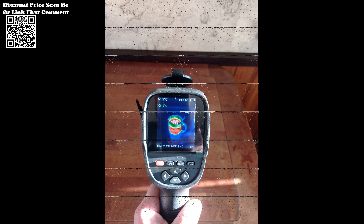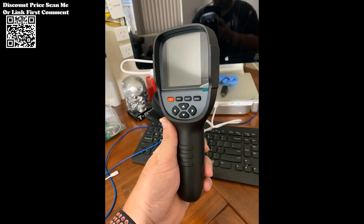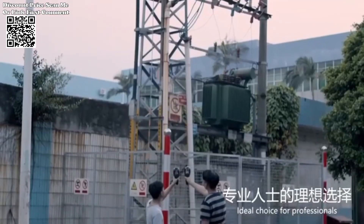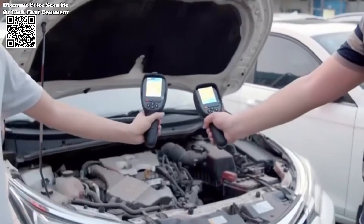With temperature measurement modes including center point and hot-cold spot tracking, the RX500HT18 Plus offers flexibility in precision and temperature analysis. Users can choose the measurement mode that best suits their specific needs, ensuring accurate results every time.